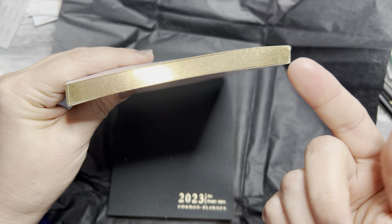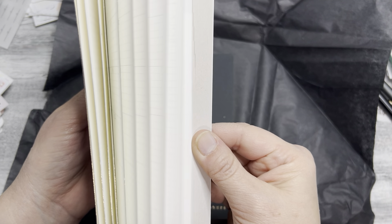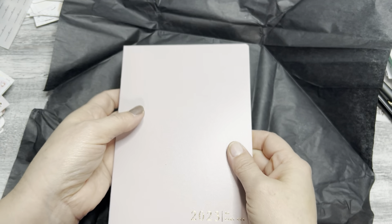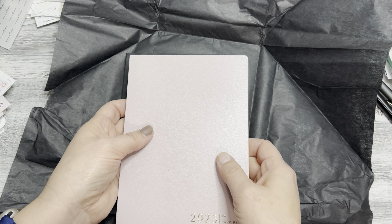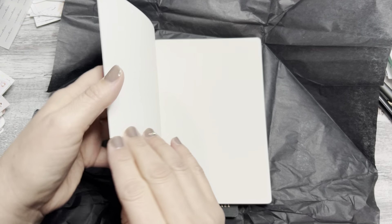This is sort of like the unicorn of planners. She took a poll on whether the gold edging was even necessary, because the pages do kind of stick a little bit with the gold, but it just gives it that little extra pizzazz — glamour, luxury. I don't know what the right word is, but it just makes it pop.